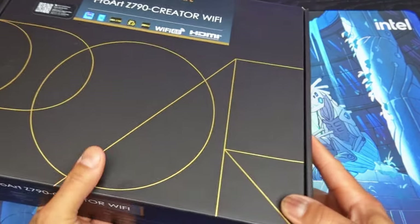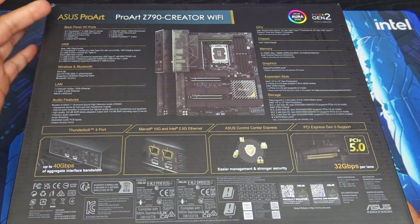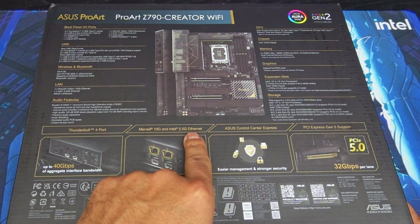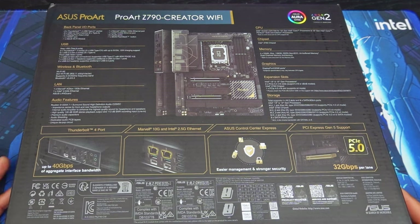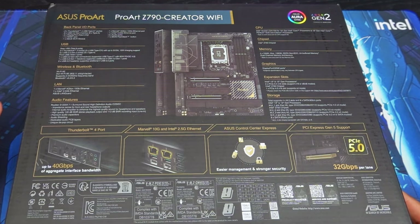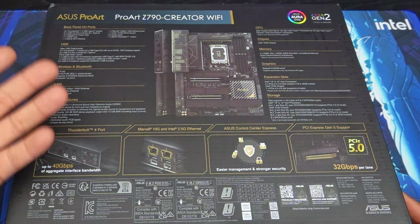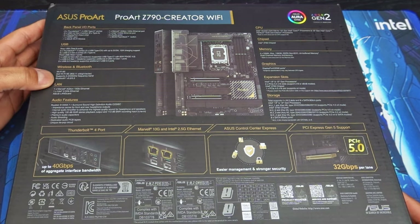I'm really excited about this motherboard not only because of the features but the looks as well. It has two Thunderbolt 4 USB-C type ports hitting 40 gigabits per second speeds, plus two different ethernet ports: Marvell for the 10 gig port and Intel for the 2.5 gig ethernet. Plus PCIe Gen 5.0 support at 32 gigabits per second per lane, which is absolutely amazing. If you want to run two RTX 4090s on this, you can, and you're really not going to lose any speed — even running at x8/x8 on PCIe Gen 5.0 is basically equivalent to two x16 slots at PCIe Gen 4.0.